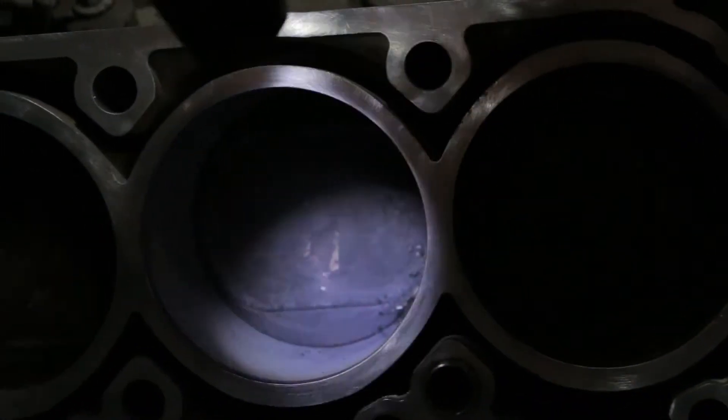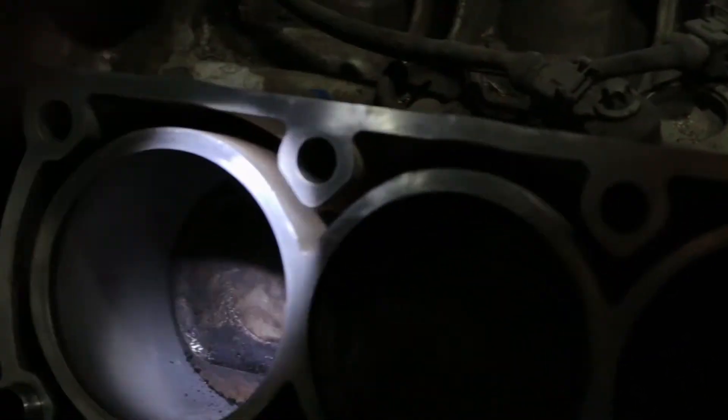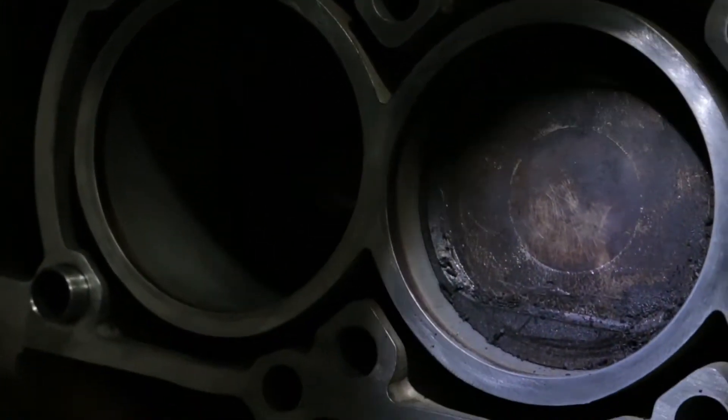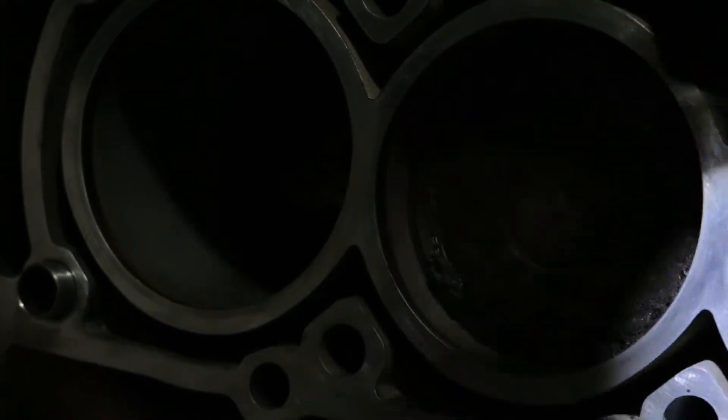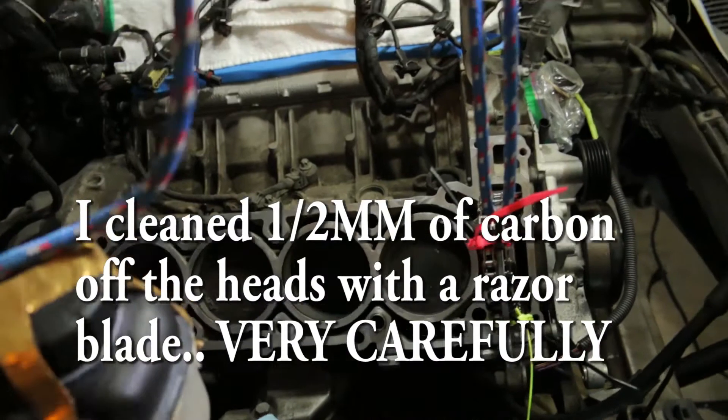I already vacuumed out so much but you can see they're better now. I'm going to vacuum them out again and get all this carbon off. I cleaned the cylinder heads just in case, then we're going to throw the head on and get going.